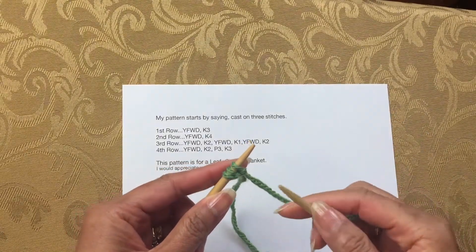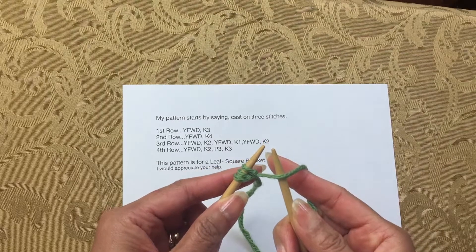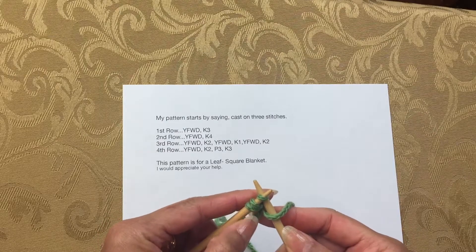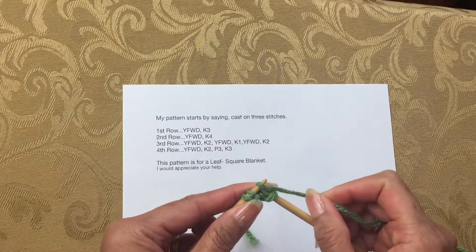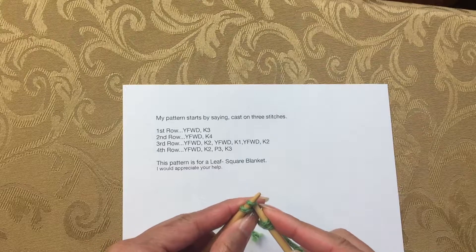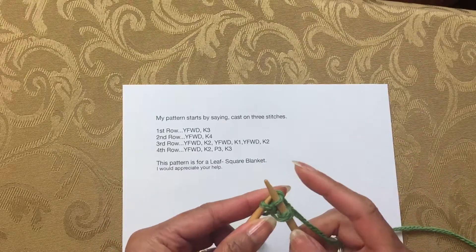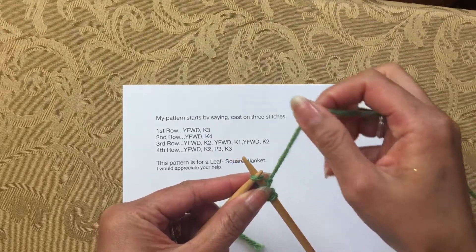This pattern is a leaf square blanket. Starting with the first row, yarn forward means to put the yarn in front of the right needle before you start knitting, and then just knit with the yarn over that right needle. Then knit the rest of the stitches, which is three stitches.